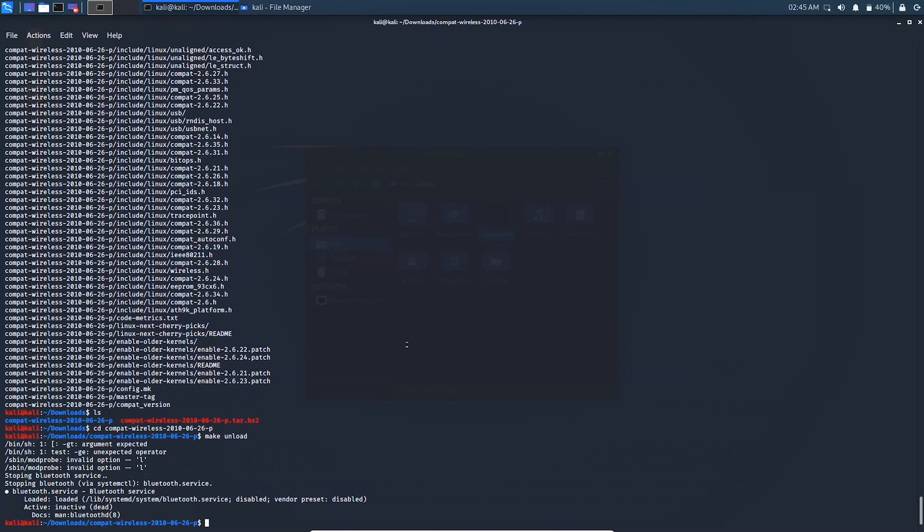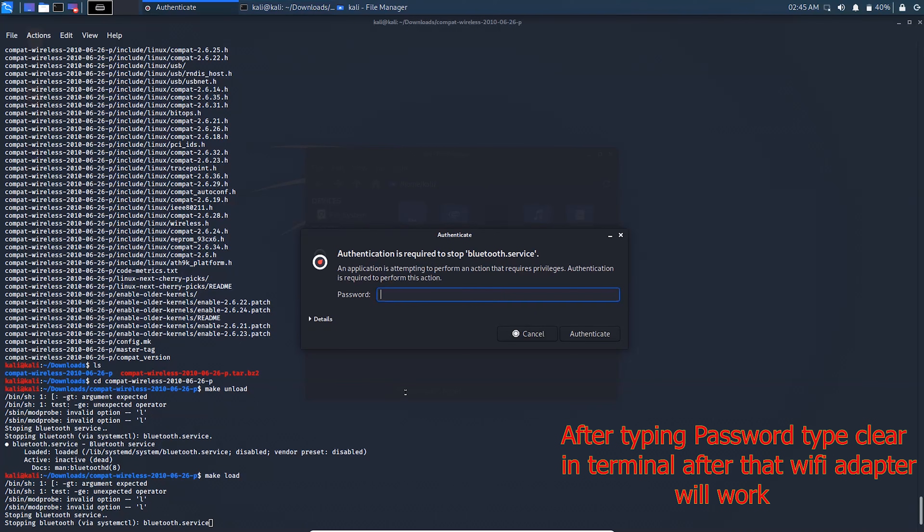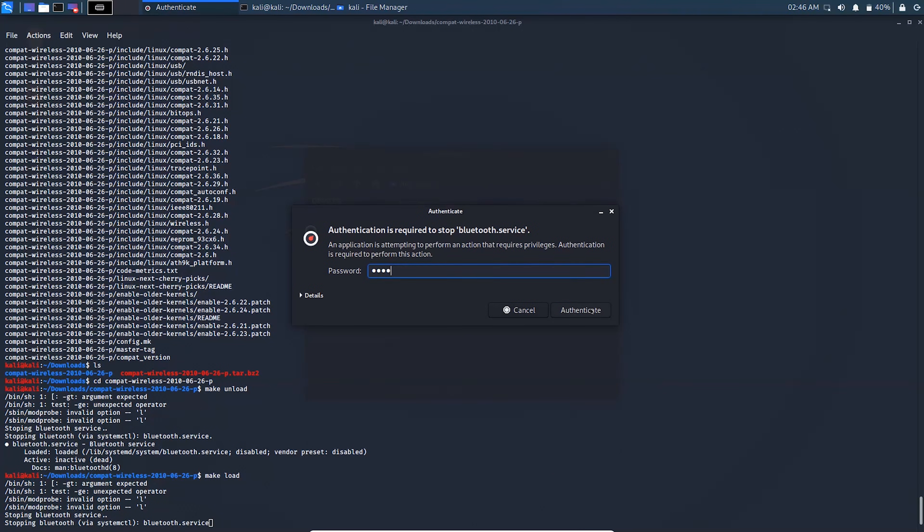After typing your password, type 'make load' again and enter your password once more to complete the installation.